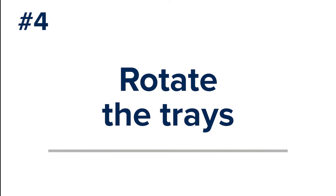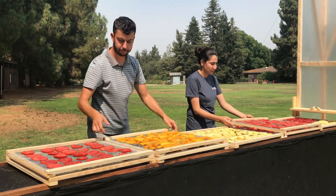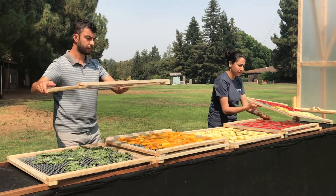Rotate the trays while drying. The temperatures and humidity vary in different parts of the drying table, so rotate the trays two to three times per drying cycle for more uniform drying.